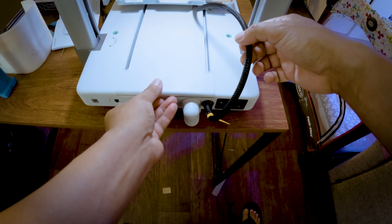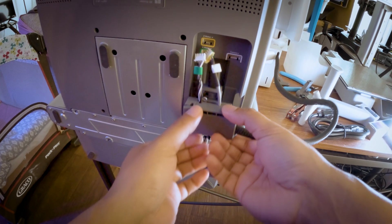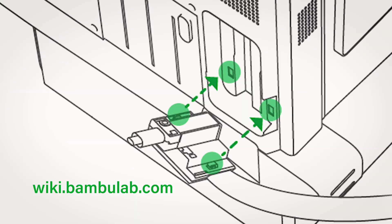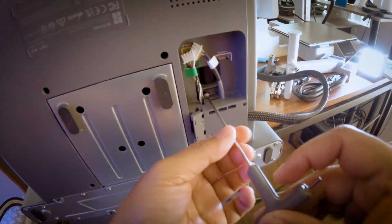Next, let's turn the printer 90 degrees onto its rear, laying it on the edge of the table so we can easily install the cable box to the bottom. Install the cable box and make sure to align the two clips with the holes in the base housing. Ensure that the cable box is intact and aligned with the slots, then tighten the pre-installed screws.